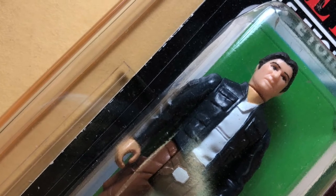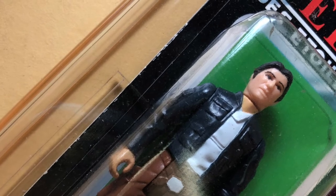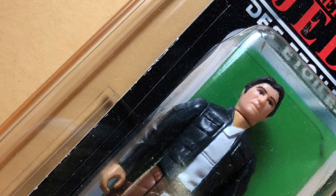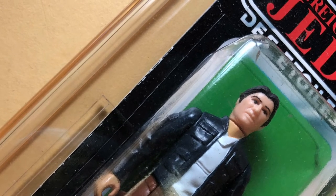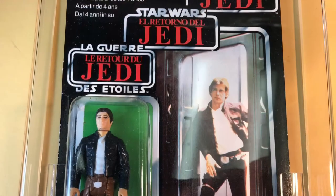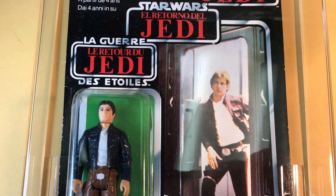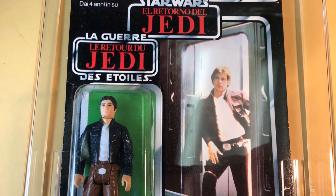It's a pretty nice, decent likeness for the time to Harrison Ford, and of course the body and head are in proportion, which is a vast improvement from the original Han Solo figure, which had a head that was either too big or too small. Proportions are correct on this figure. It seems like I had this figure as a kid — I got him for Christmas in 1981.